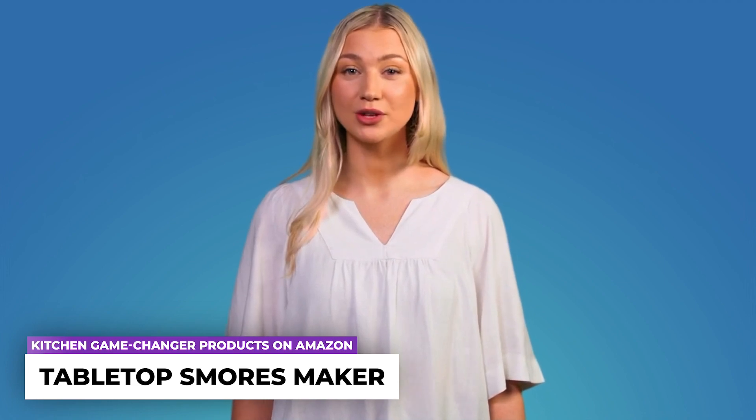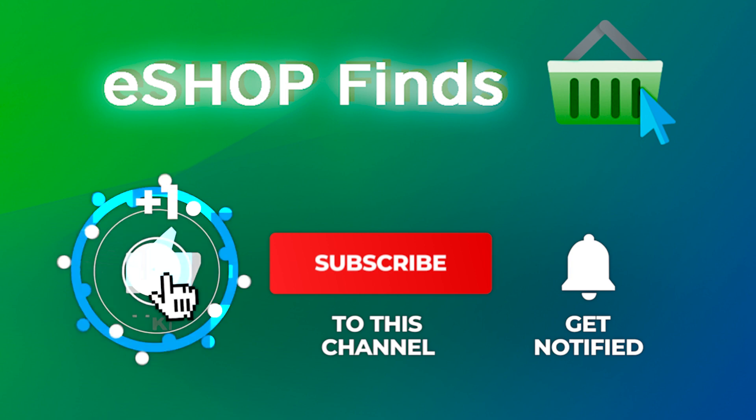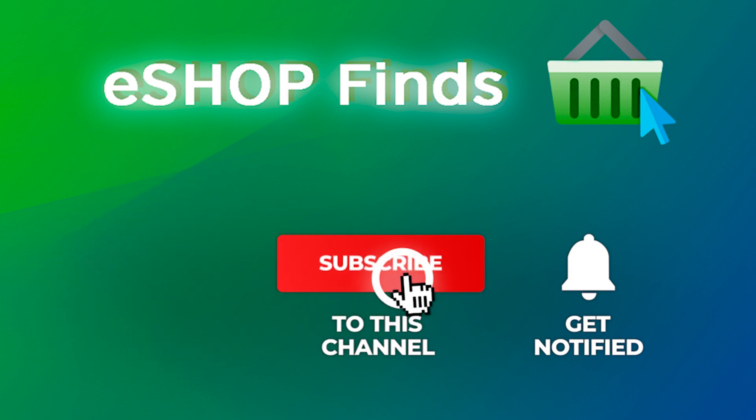It serves as an ideal fire pit bowl for both indoor and outdoor use. Before we go to the next product, please like this video, subscribe to our channel, and share this video with your friends — your support is very helpful to our channel.